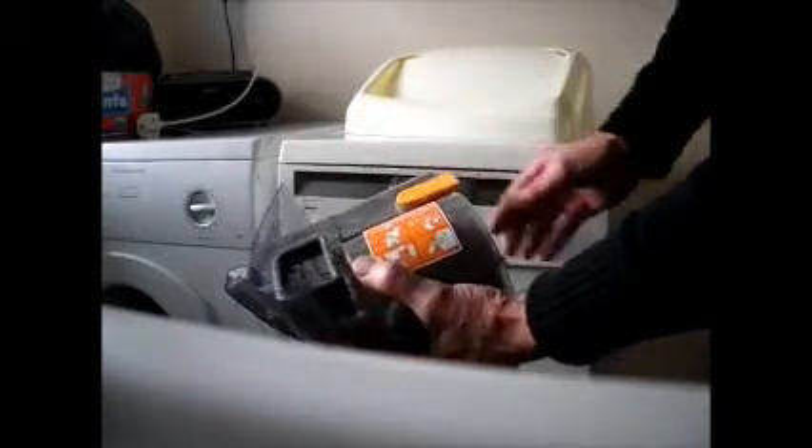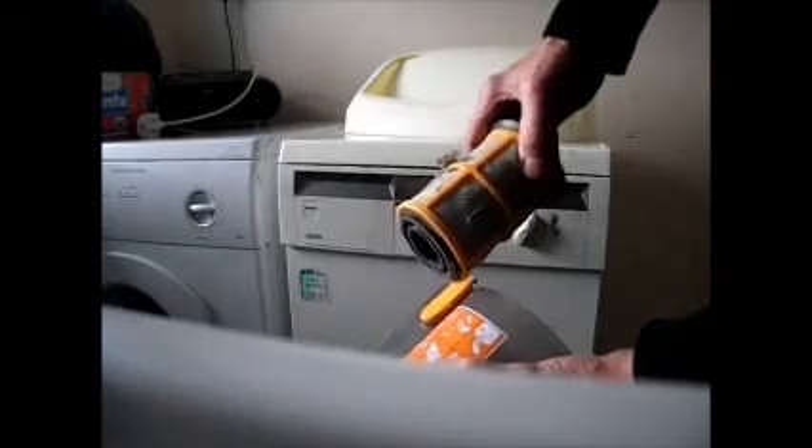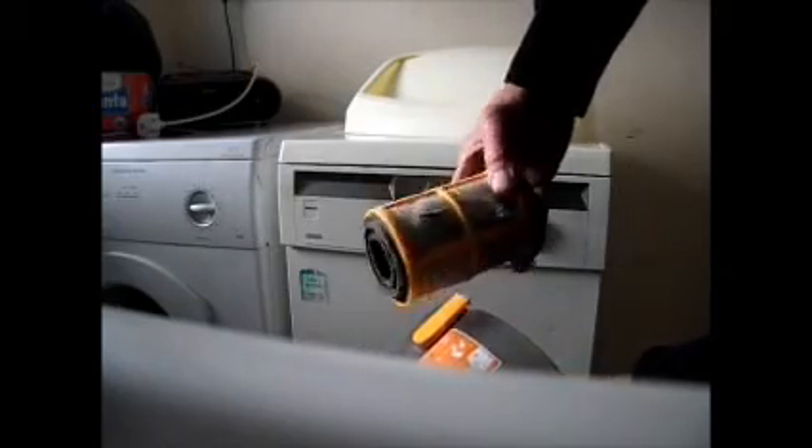Now the next thing we want to do is take the filter out. To take the filter out of this, you simply hold the container, give the filter a twist to the left like that, and remove the filter. And there we have more muck comes out. Now this filter here, all you've got to do is give it a tap on the side of your rubbish bag and clean it like that.